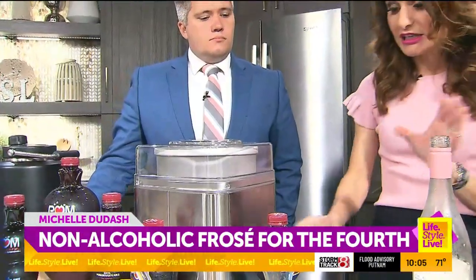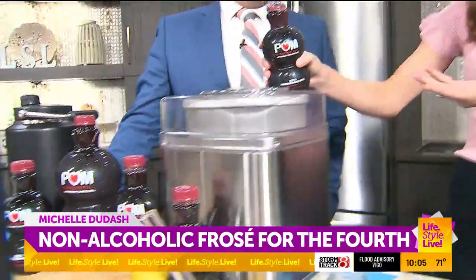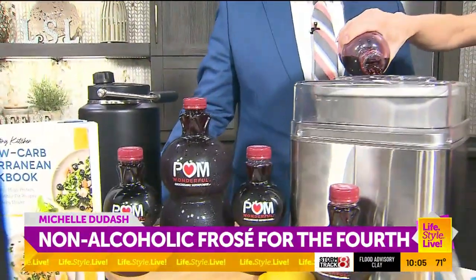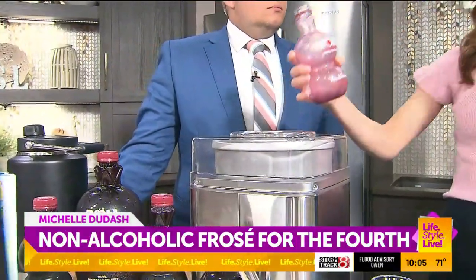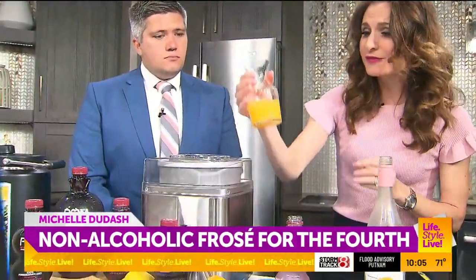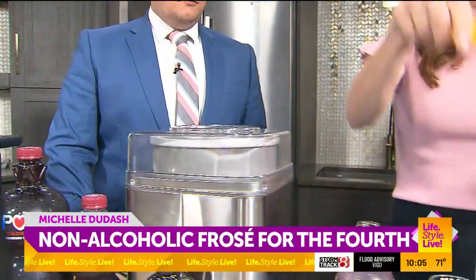You put the whole bottle in. And then I'm going to put in a whole bottle of Pom Wonderful 100% pomegranate juice. You're going to get the benefits of the polyphenol antioxidants — every bottle has whole-pressed pomegranates, so you're getting the benefits of the pith, the aryl, the seeds, and the rind. Then we pour that in along with the juice of one fresh orange.